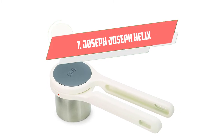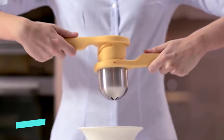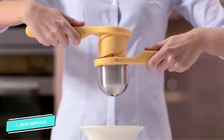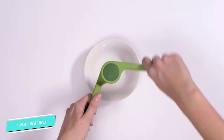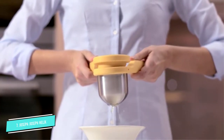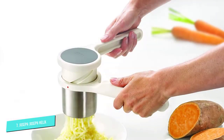Number 7: Joseph Joseph Helix. If your hands get tired easily, consider the Joseph Joseph Helix, which uses a special twisting action to give you more leverage with less work. This two-piece design is crafted from nylon and stainless steel, making it durable and dishwasher safe.